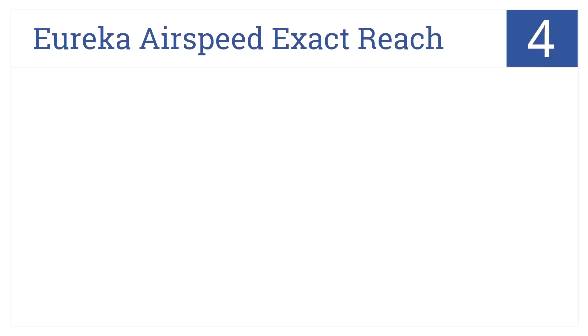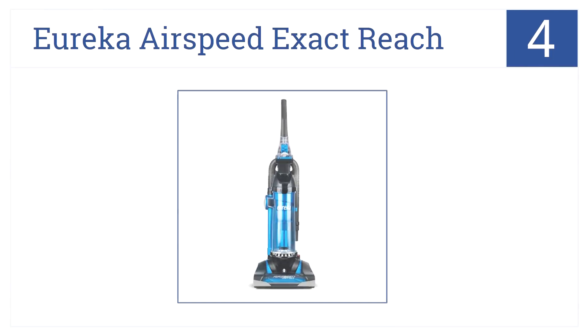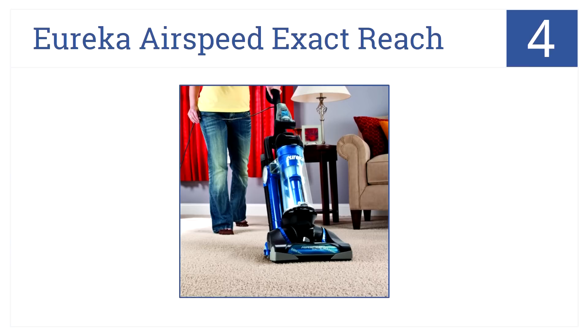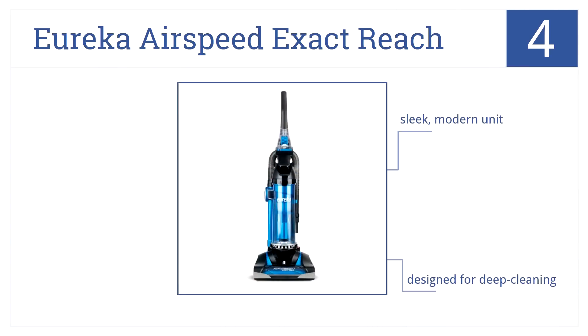Getting close to the top of our list at number four, the Eureka Airspeed Exact Reach turns the back-breaking task of vacuuming into a breeze thanks to Airspeed technology and a high efficiency allergen filter. It's a sleek, modern unit designed for deep cleaning and it costs less than a hundred dollars.